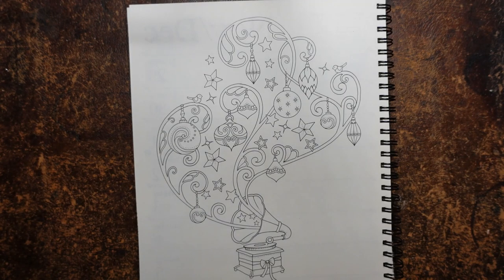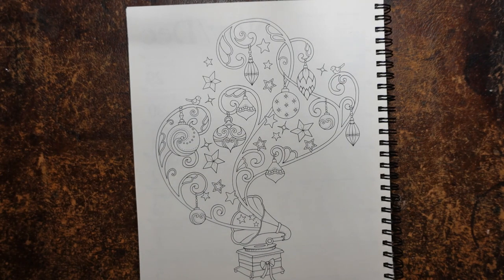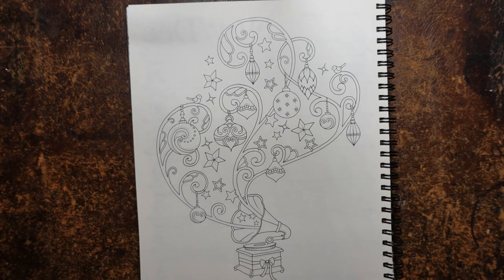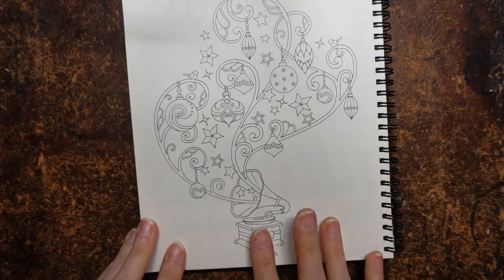Hi everyone. Today we are going to start doing some colouring on this lovely picture. This is from the Johanna Basford 2021 planner, but also from Johanna's Christmas. I thought we would start at the bottom here with the gramophone.